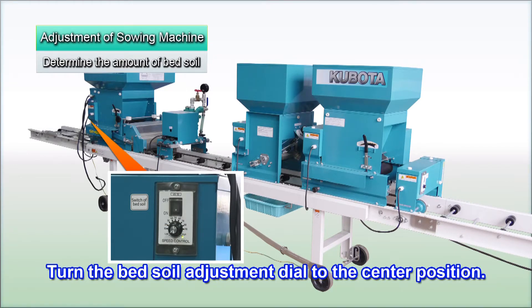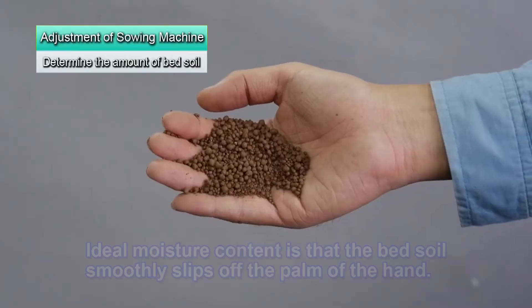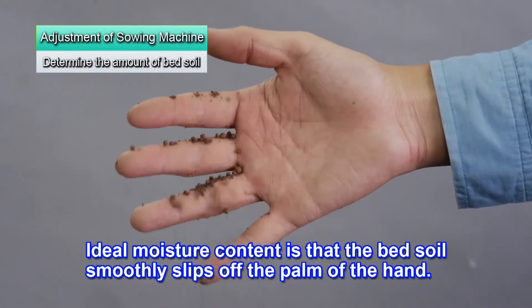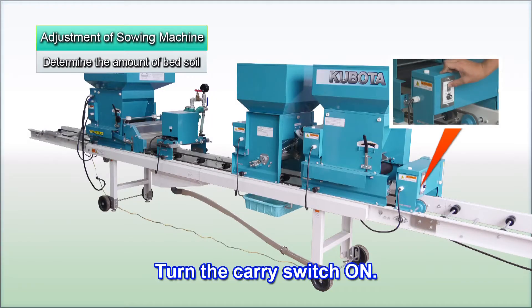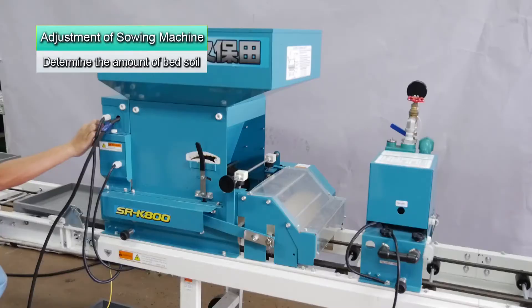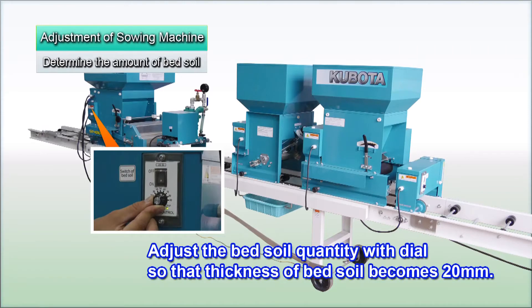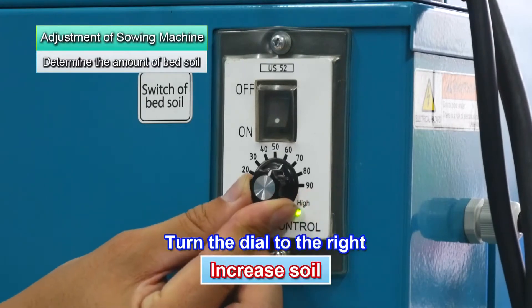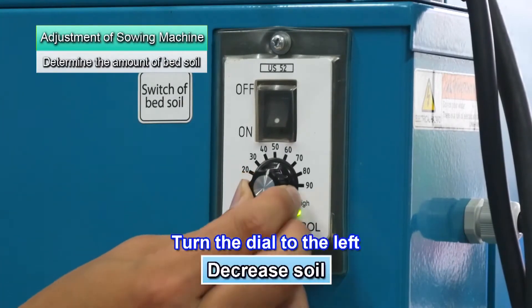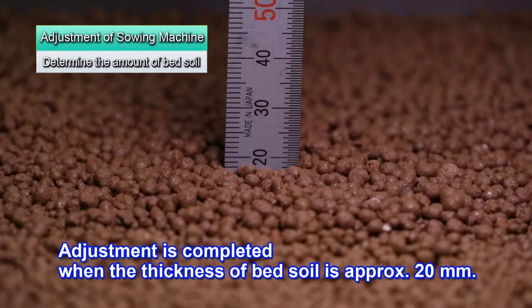Temporarily turn the bed soil adjustment dial to the center position. Put soil into the hopper. As a guide for moisture content, the bed soil should slip smoothly off your palm. Turn the carry switch on and run the seedling trays. Turn the bed soil unit switch on and make repeated trial runs, adjusting the quantity of bed soil so it's 20 mm thick. Turning the dial to the right increases the amount of bed soil, and turning it to the left reduces the amount. Adjustment is complete when the bed soil is approximately 20 mm thick.